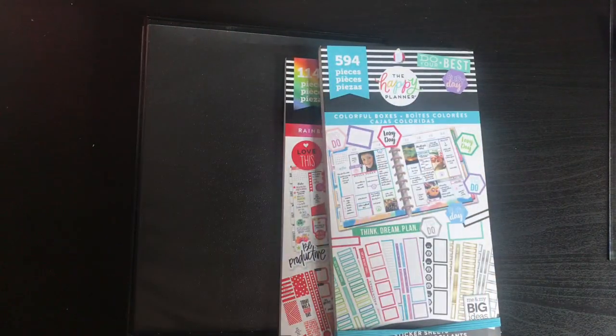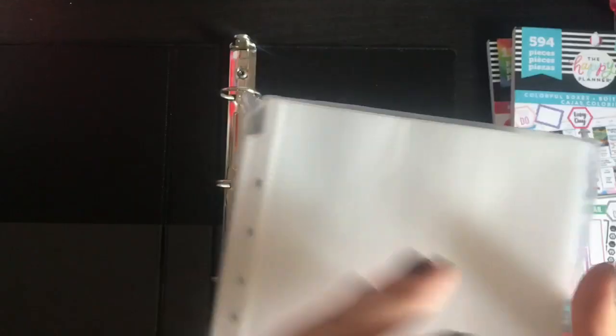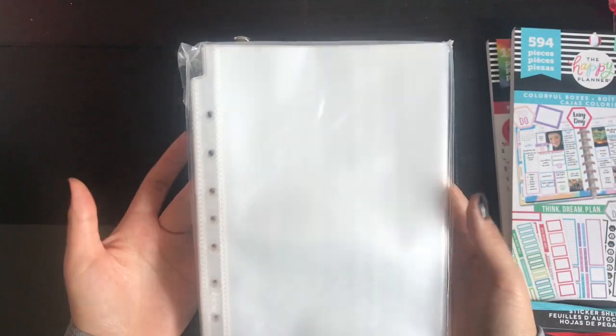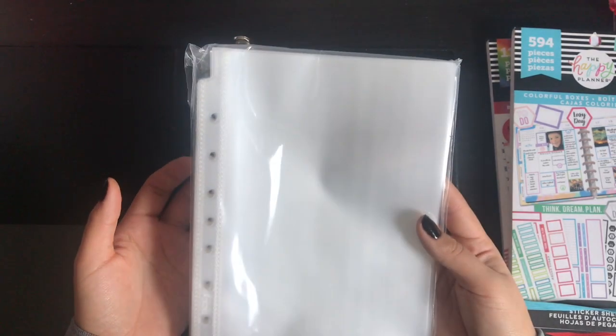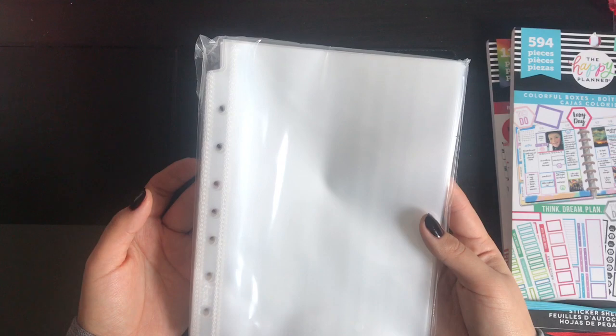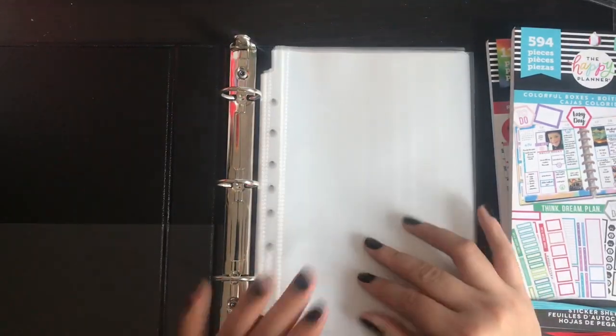So before I was buying these sheet protectors at Staples, but on Amazon, Romina Rosa linked hers and it was like 100 sheet protectors for $10. And I was like, yep, I gotta get it.